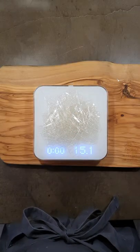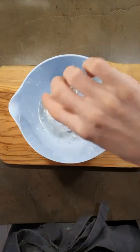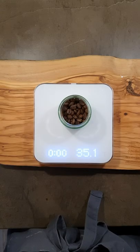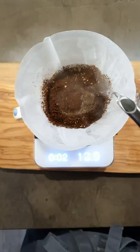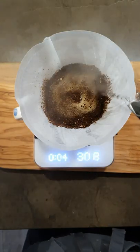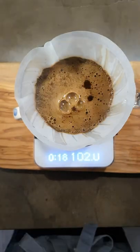Soak 15 grams of gelatin in 3 tablespoons of water for a couple of minutes. Make 480 milliliters of coffee with 35 grams of coffee beans to 550 grams of 90-degree water. The V60 recipe is in the description.